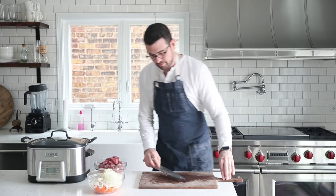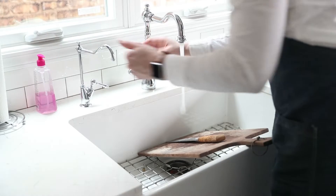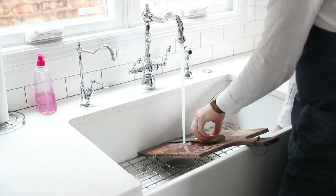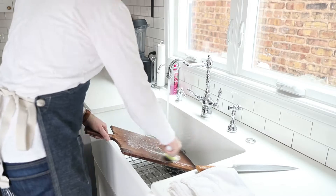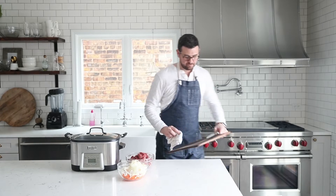Go ahead and set that to the side. The next thing we're going to do is give our hands a little rinse — because we've touched raw beef and we need this cutting board again. Give that knife and cutting board a really good scrub, dry it off, and return to our station where we're going to begin cooking.